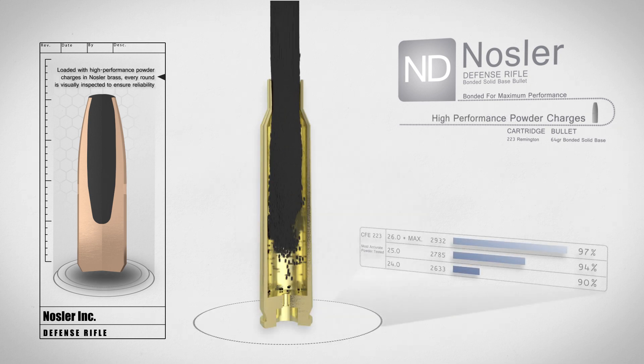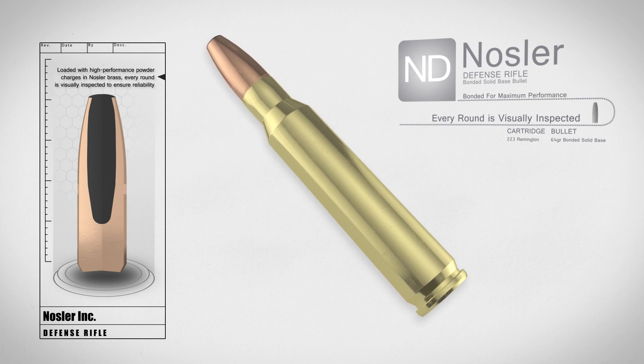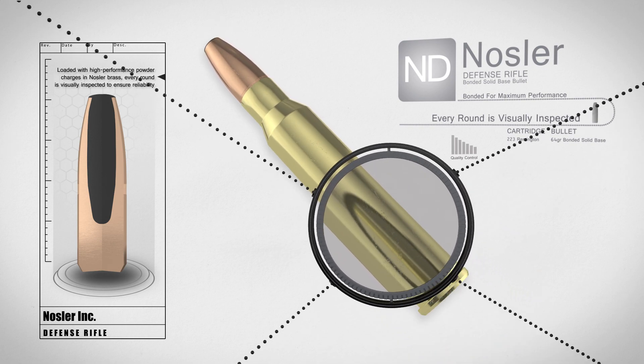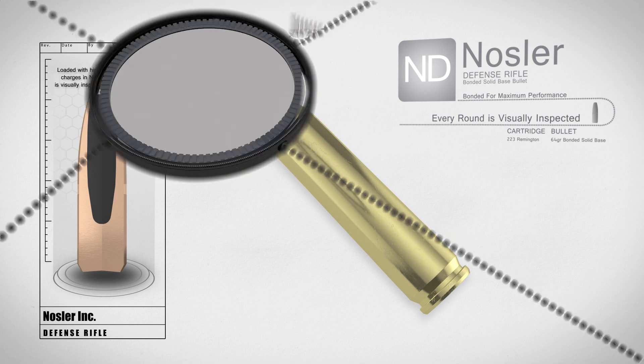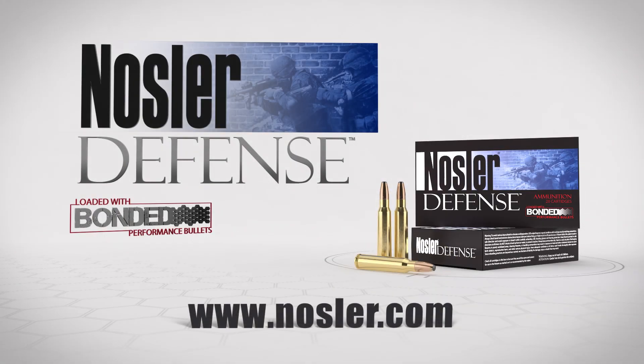Loaded with high performance powder charges in Nosler Brass, every round of Nosler Defense ammunition is visually inspected to ensure reliability. Professionals trust their next move to Nosler Defense.